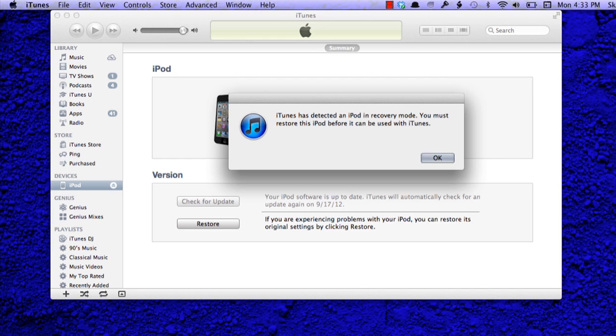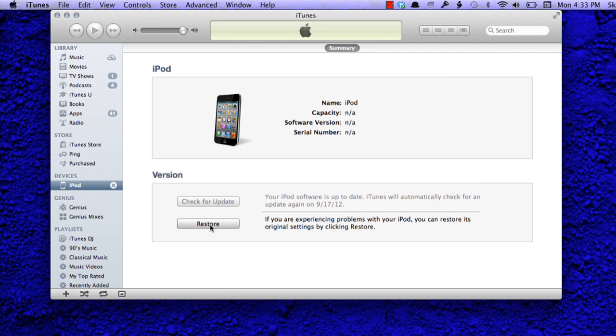On your computer, you'll see it says iTunes has detected an iPod in recovery mode. You must restore this iPod before it can be used with iTunes. So you just click OK, and what you'll see at the bottom of the screen is restore.